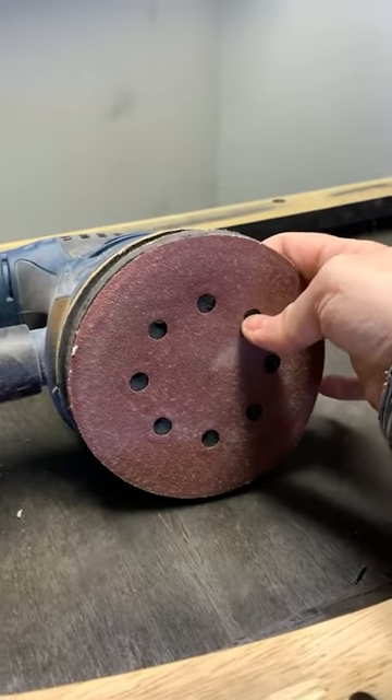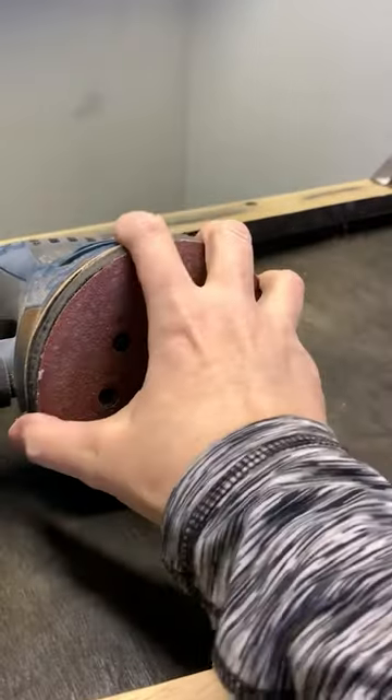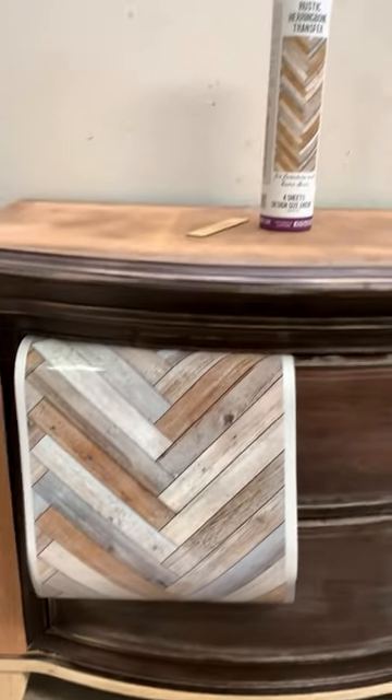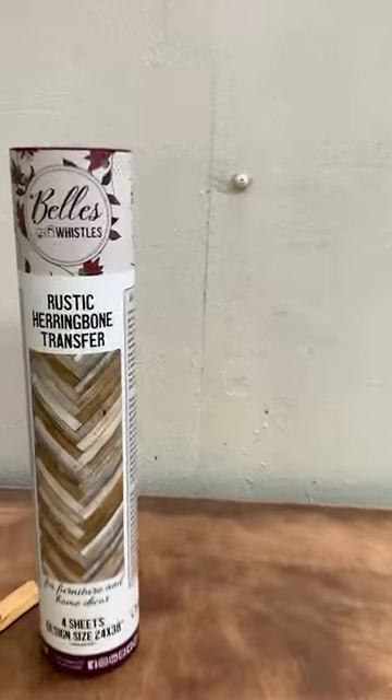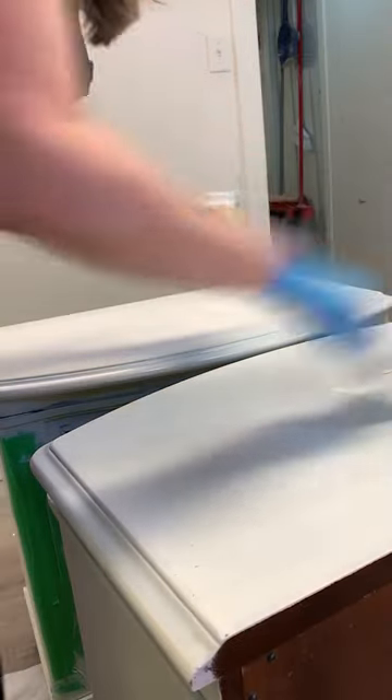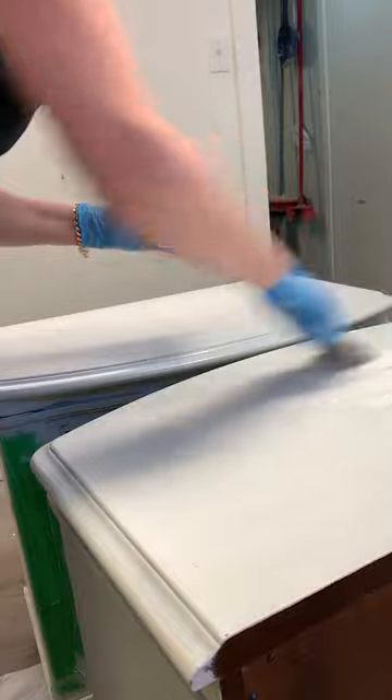Then I attached a sanding sponge to my orbital sander and started sanding everything down. My original thought was a raw wood look. However, I sanded through the veneer — change of plan. I had to fill in the grooves on the top, so I skimmed for a smooth top finish.